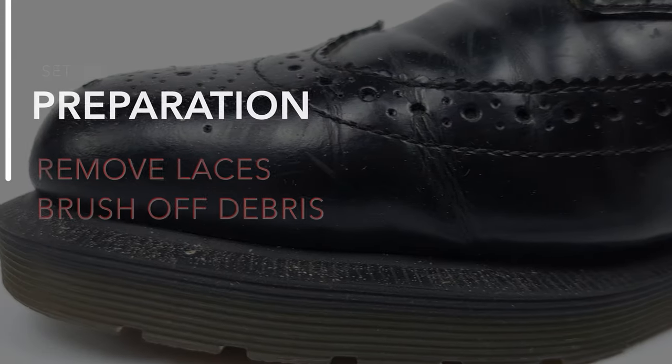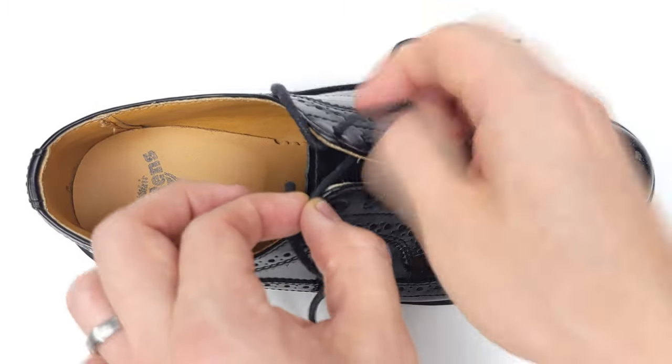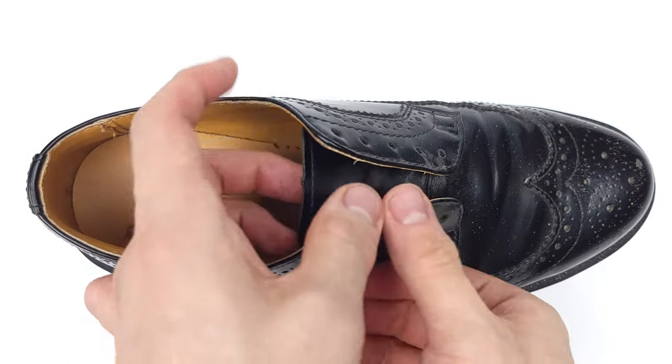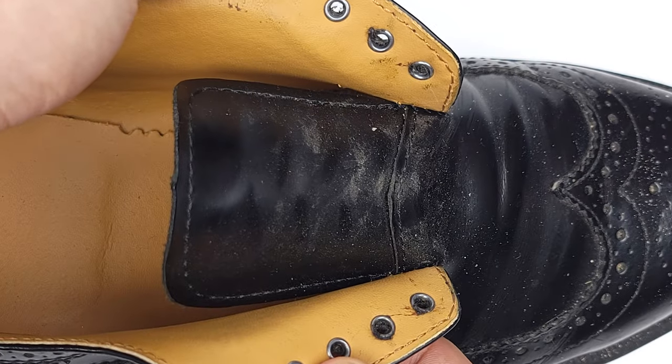First off, preparation. Let's remove our laces and brush off any dust, dirt, or debris. And as I've said in the past, the place that hides the most dirt is the shoe tongue — pretty nasty.